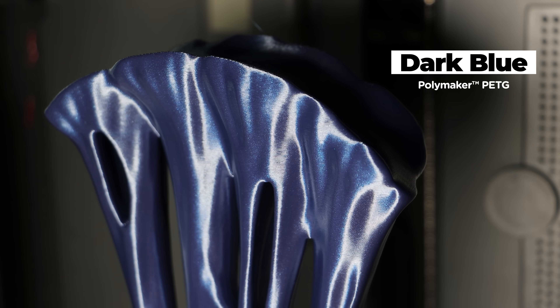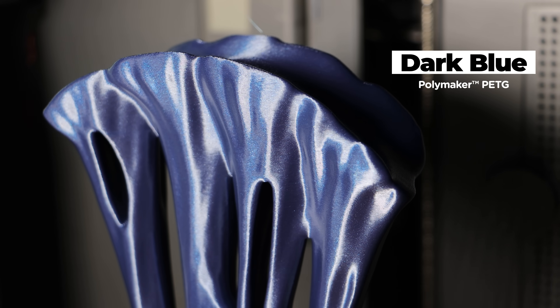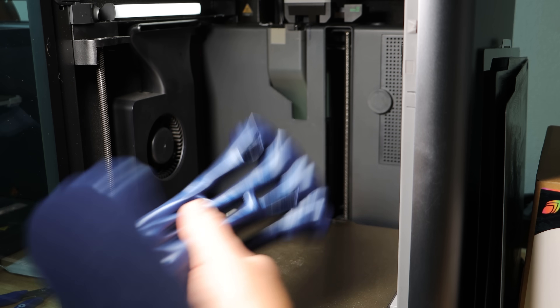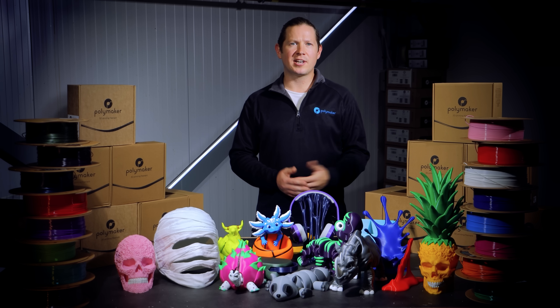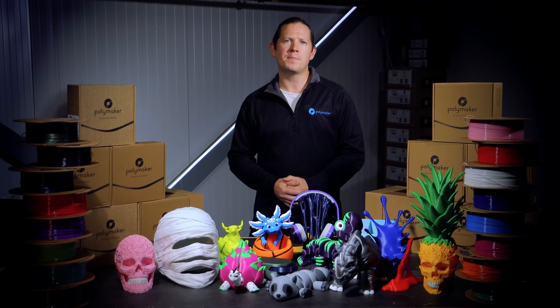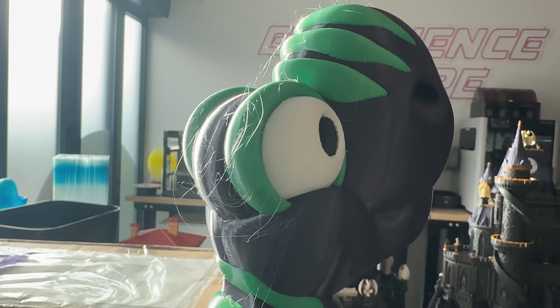We've also tackled one of PETG's oldest pain points: stringing and oozing. Through adjustments in melt flow index and surface tension, the filament transitions cleanly between extrusion and retraction. But if you do start to notice some stringing creeping into your prints, it's likely due to moisture.